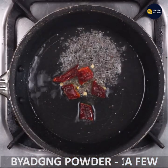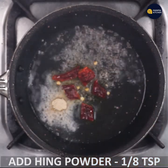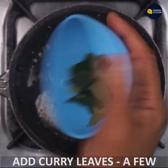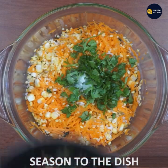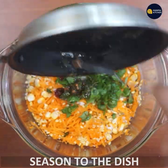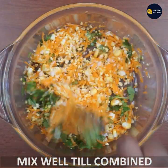Add 1 teaspoon of hing powder and 1 teaspoon of carbon sauce. Mix it in a little bit. I will tell you about the recipe and ingredients.